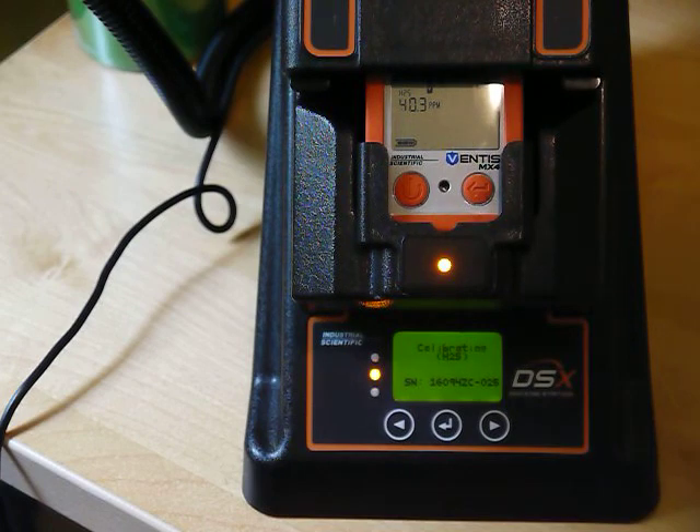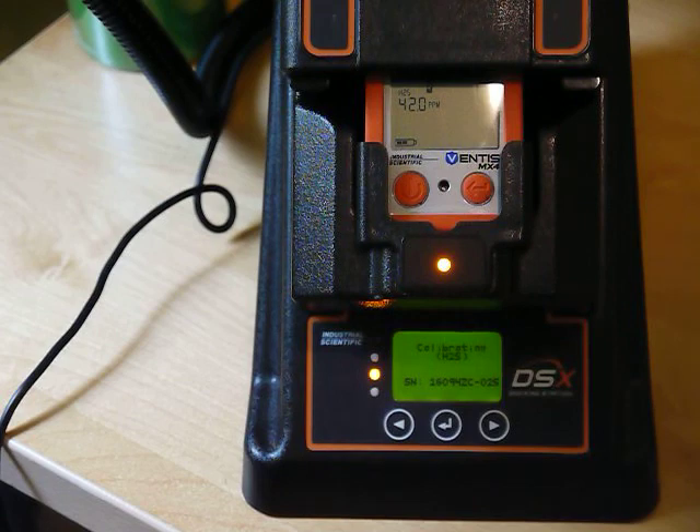When the dock performs a bump test it's just checking that the sensors are responding fast enough and that there is an audible and visual alarm. During a calibration it's actually electronically adjusting the sensors to match the concentration in the cylinder. It takes longer because the sensors first have to be zeroed with clean air and then spanned with the gas concentration in the cylinder, and it has to stabilize a bit.